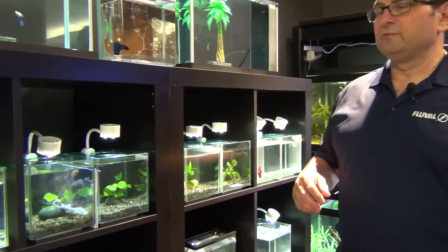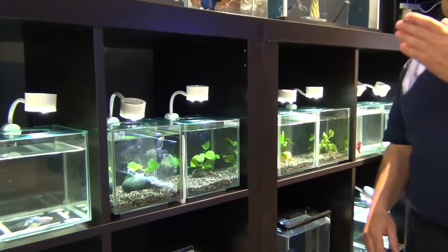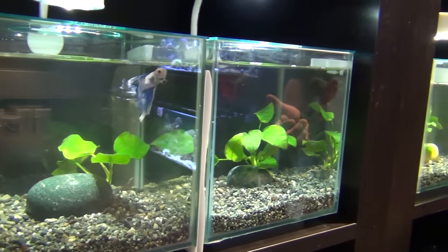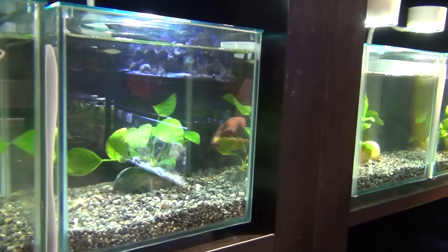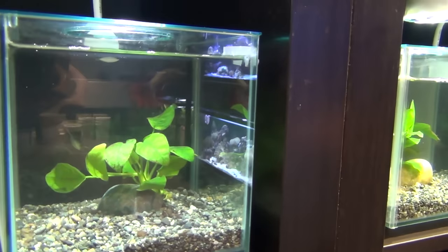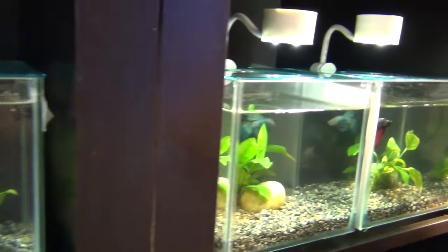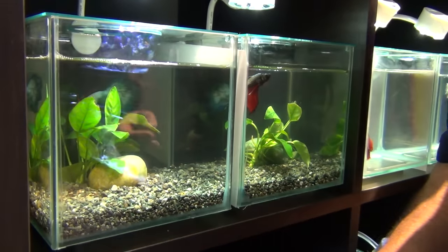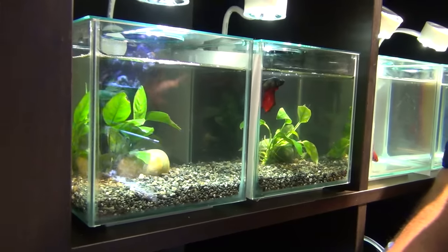We have a really interesting display of different bettas here for you today — a variety, including a rose tail, super delta tails, half moons, placat bettas, crown tails, a whole variety. What you are looking at right here in these tanks in the middle are a couple of different super delta tails and half moons.